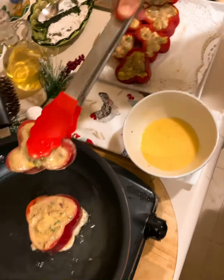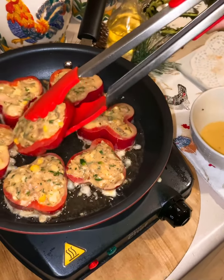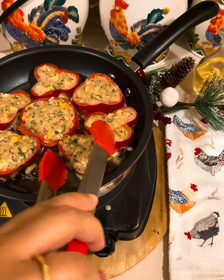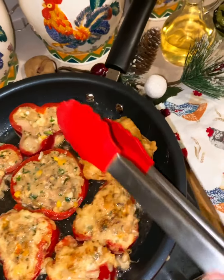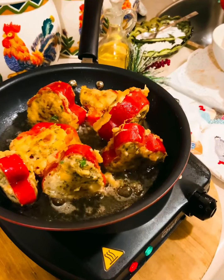If you have any different colors of bell peppers, you can add them — that would also look very attractive. I have fried them but not overcooked. These are completely ready to be served.